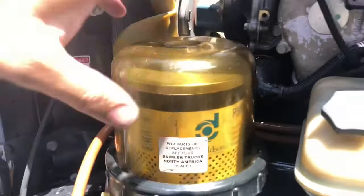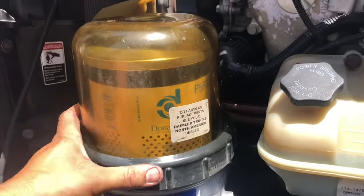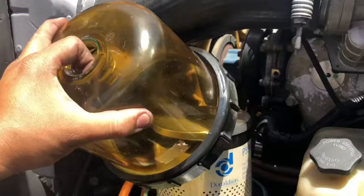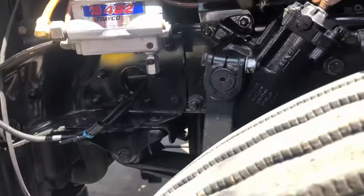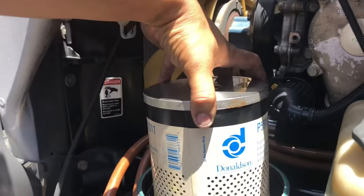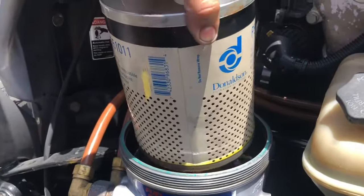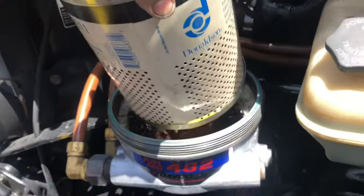That's pretty much it. Once you get to that point, you can literally just start twisting and turning with your hand. There we go — simply remove that. Here's our old filter. Now, when you pull this out or pull it up and out, you are going to have some diesel — it's going to kind of splash back. So slowly, slowly.